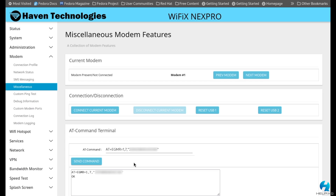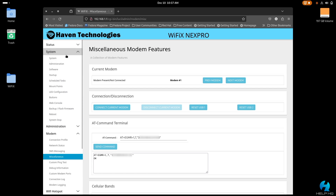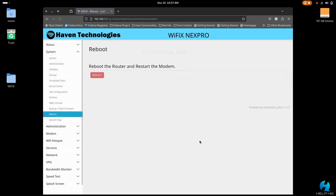If you typed everything in properly, it should show the command with your IMEI number and then say "OK" underneath it. As long as it looks like that, we're good to move on. From here, restart your gateway to make sure all the changes are implemented properly so it can read your SIM card and get registered on the network. Go to system on the left-hand side, select reboot, and click to reboot the gateway.